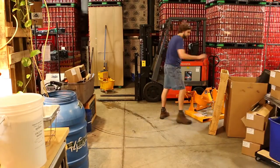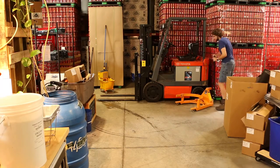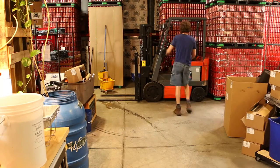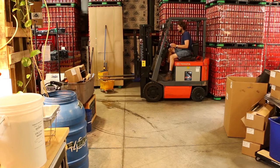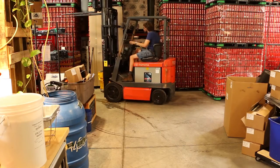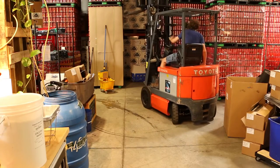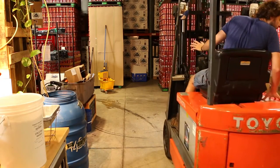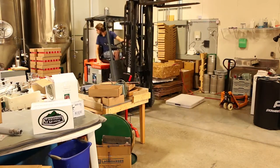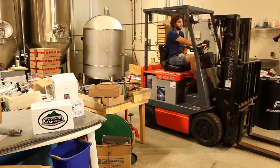Now it's time to extricate the forklift. Wait a minute — isn't that something you just moved? That's right. Ricky took a pallet and put it right in front of where he was going to need to be next. It's like that game of traffic jam you play when you're a child. Cool. Calm. Focused. And backwards? That's not the direction the forklift needs to be. We'll fix it in the wash — just get it out of the way so you can get more things out of the way. Isn't brewing a blast?